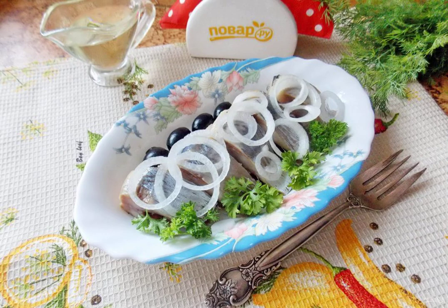Wash the finished herring from the salt, clean it, and remove the head. Serve the delicious herring to the table with onions and vegetable oil.